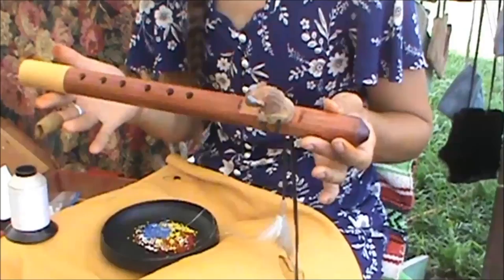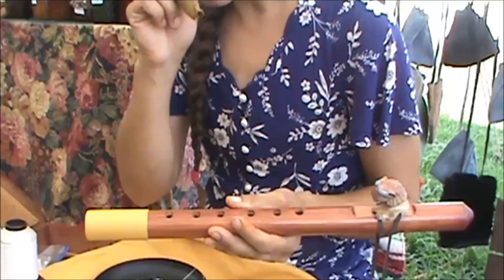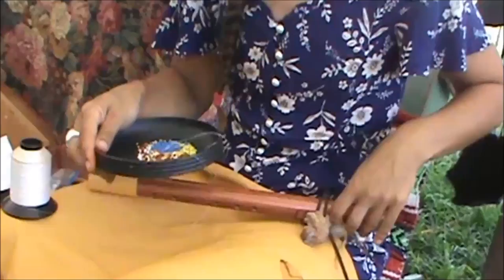Today we're going to be working on peyote or gourd stitch around this flute. The thing about peyote stitch is you can do it off of an item, but you cannot do it around anything squared. When you choose your item, I like to wrap it in buckskin or wool to give it something to start. As you're beading it's going to snug up, and it makes it look finished and gives it something so it's not slipping. I've already stitched my buckskin to my flute and I've got some beads ready.